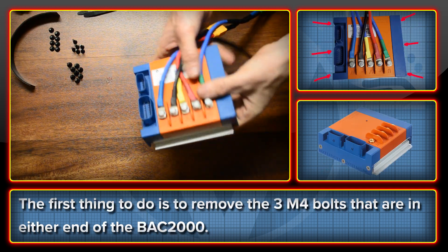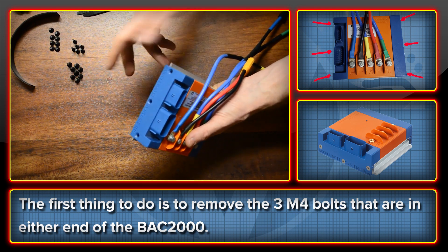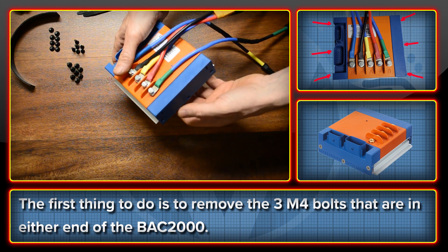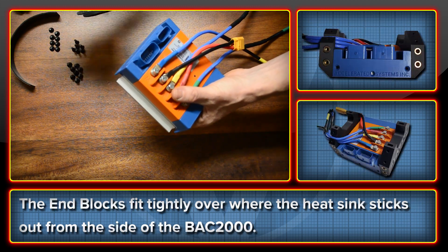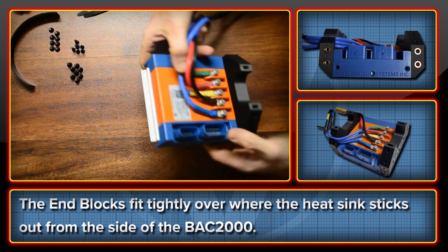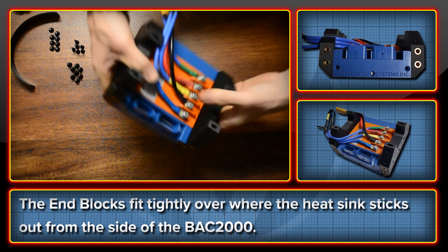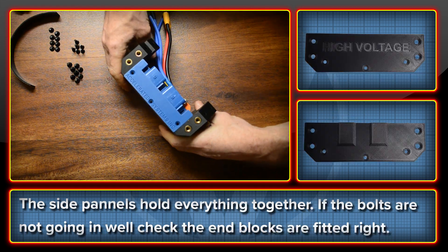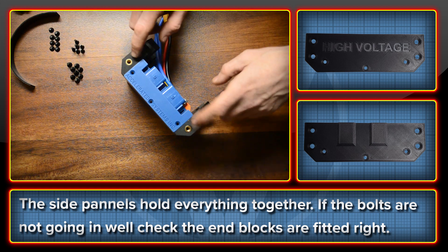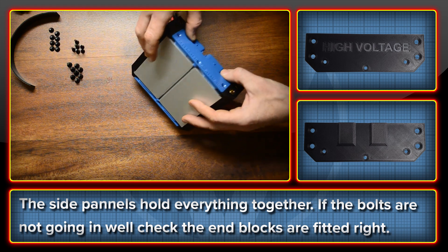It's not a particularly complicated thing to install. You start off by removing the existing bolts on the BAC2000 — there are six M4 bolts — and we're going to be replacing them with slightly longer M4 bolts that take into account the extra bulk of the part. You start with the end blocks, or mounting blocks, and they just snap onto the heat sink on one side and then the other. They generally friction fit on there, and from here we're going to put the two side panels on to hold the whole thing together. Don't over-torque the bolts, and be careful not to get them misaligned or cross-threaded since this is aluminum.